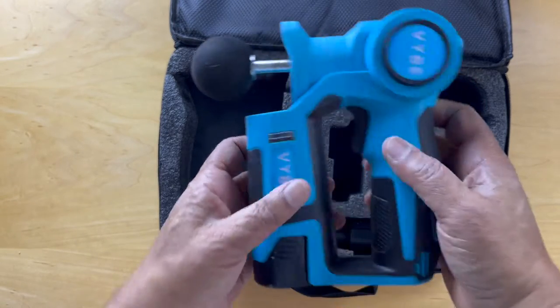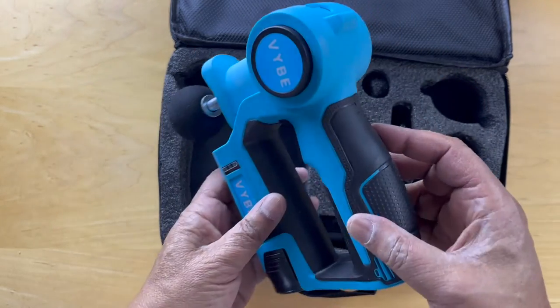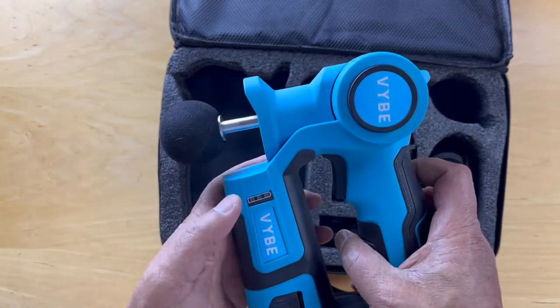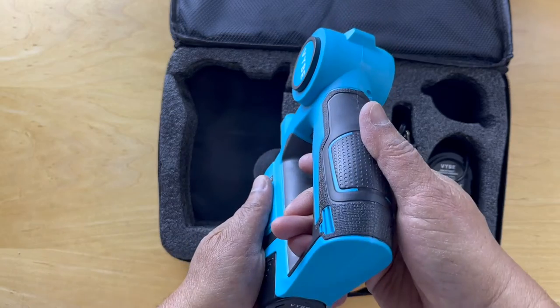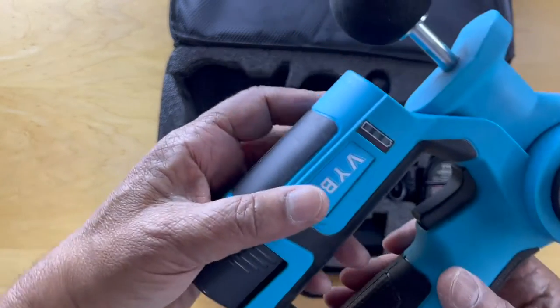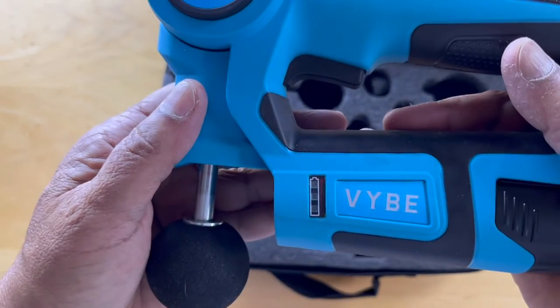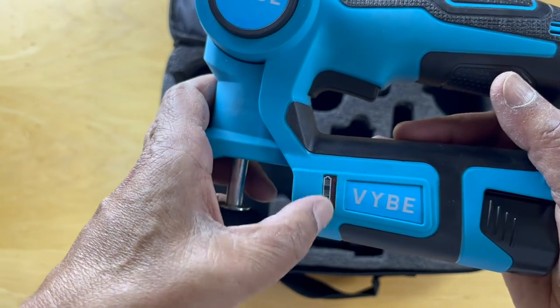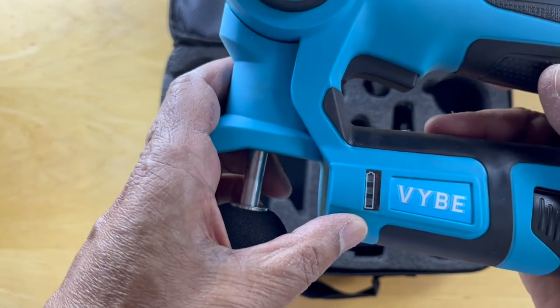The turn-on switch is here. The battery is not charged so it's not going to be working right now — I'll have to charge it — and the impact can be adjusted as you're using it. On this side it has the brand label and these lights that show the state of charge. You can see it's not charged right now.